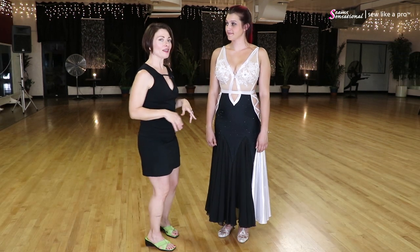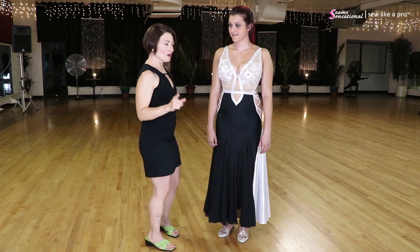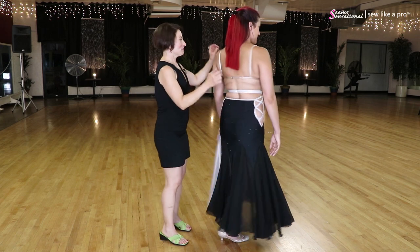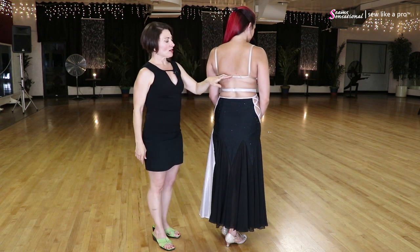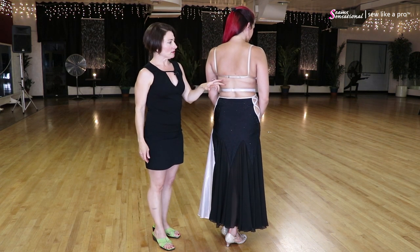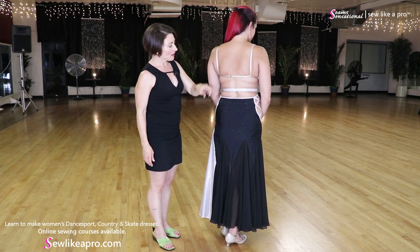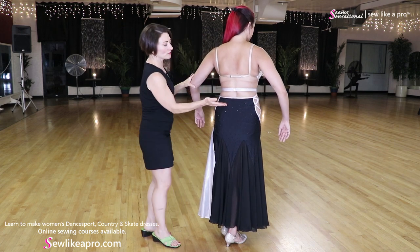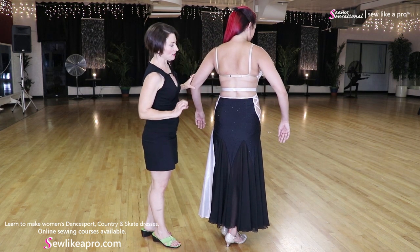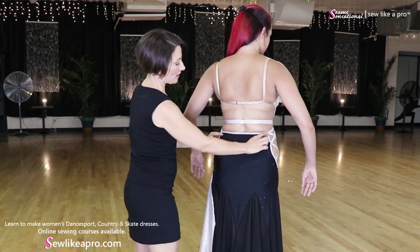Essentially they built this dress around a bra, which brings me to something I don't like — and she doesn't like it either. This bra strap is really unappealing. Danica has beautiful skin, but having this strap creates three horizontal lines across the back. Two would be okay; a third one is not great. This is just part of the dress.